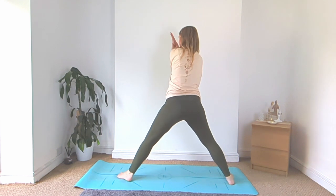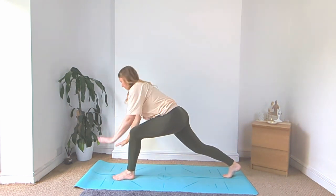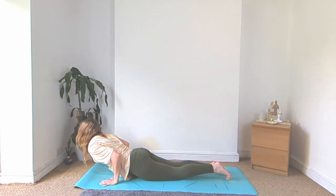Come on up, turn to face the top of the mat, high lunge, come onto the toes of your right foot. Unhook the arms, plant the hands, vinyasa. We'll meet back in downward facing dog.